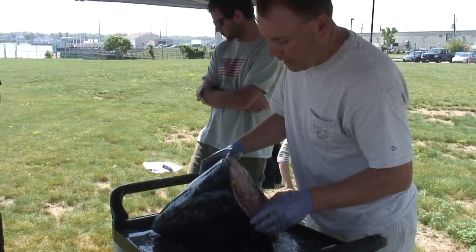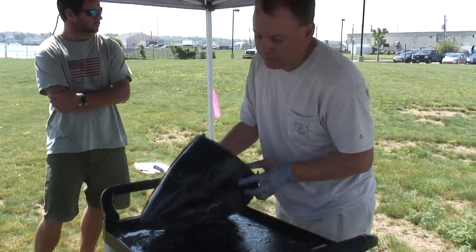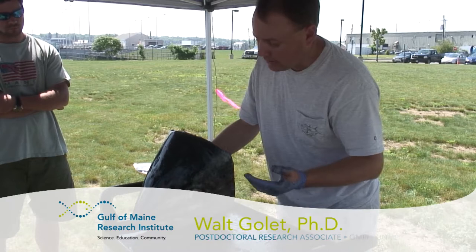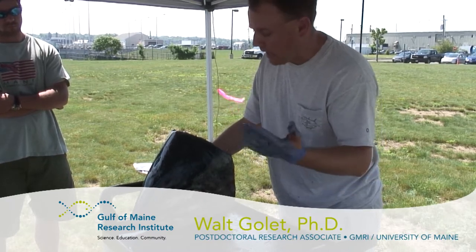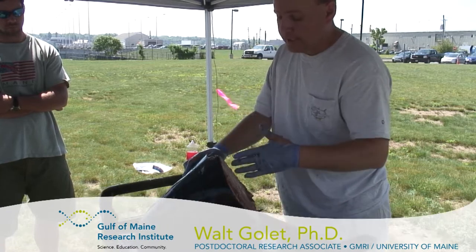What we're going to do today is demonstrate how to extract the otoliths out of, in this case, a bluefin tuna, but it applies for all tuna species. So if you want to take the otoliths out of blackfin, yellowfin, big eye, whatever it is, any tuna species, you can do so using this method.